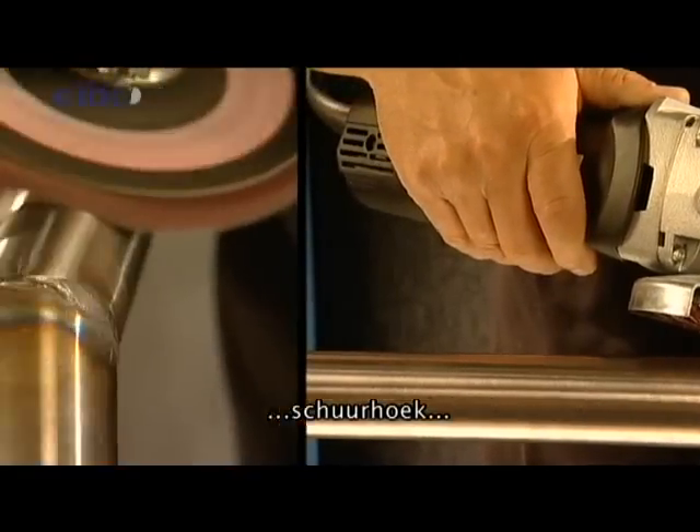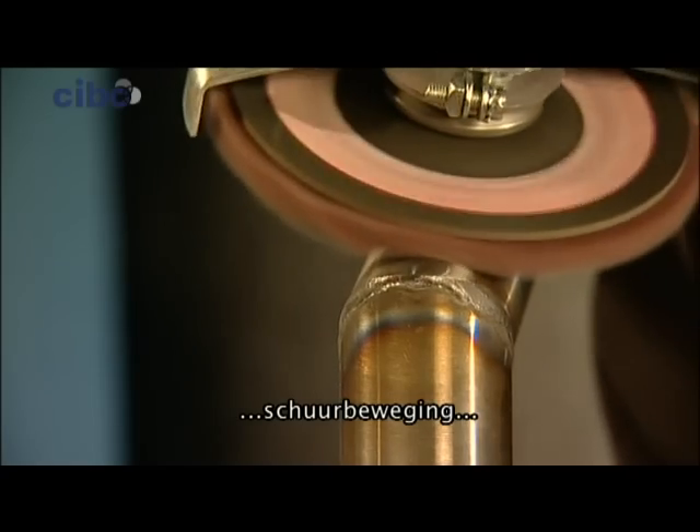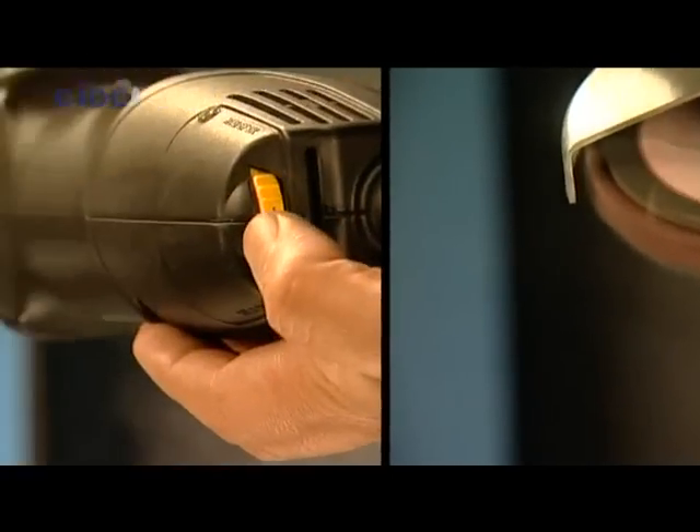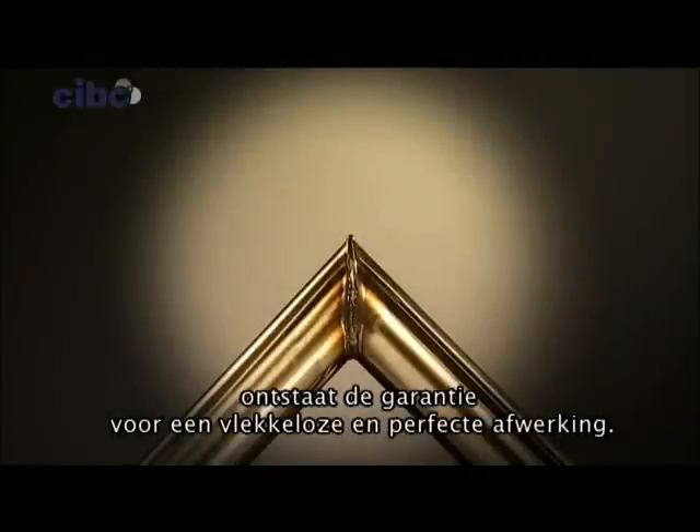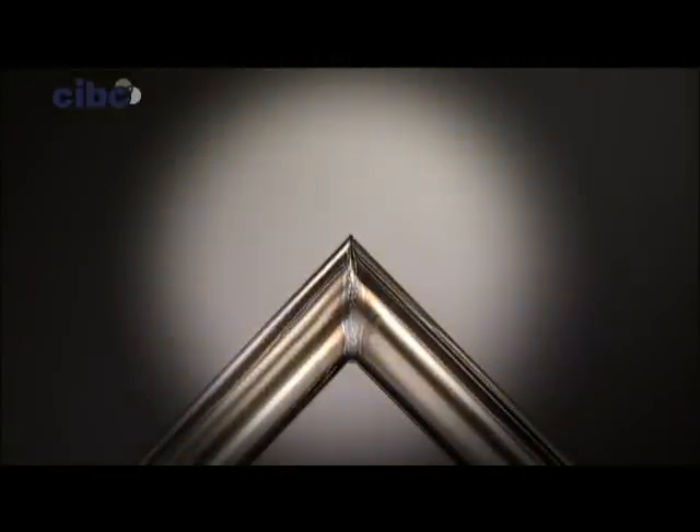In combination with the three conditions for a perfect finish — angle, direction of grinding, and speed — you're guaranteed a flawless and perfect finishing result.